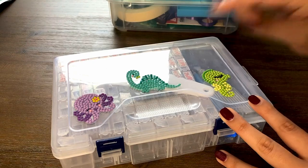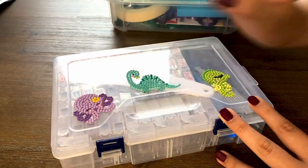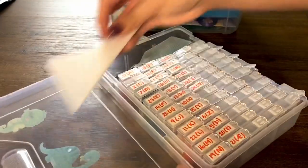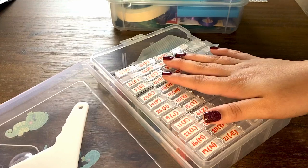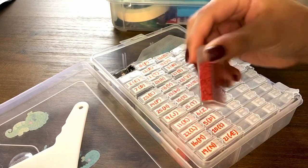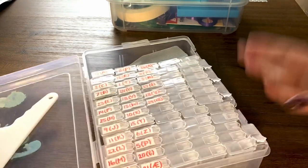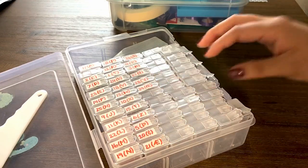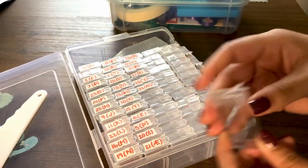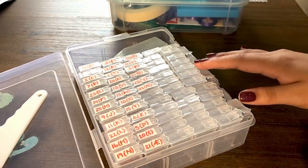I put these little stickers on myself just yesterday — they're so cute, and they're from Amazon as well. You can look them up by just typing in 'tic-tac containers' because they do look like tic-tac containers. They come in a pack of 40. Just as a disclaimer, when I received this storage system I found out that a few of them don't click all the way, so they're just filling in the spaces so the others don't move around.